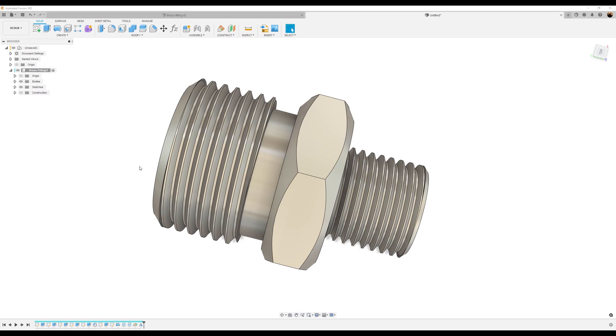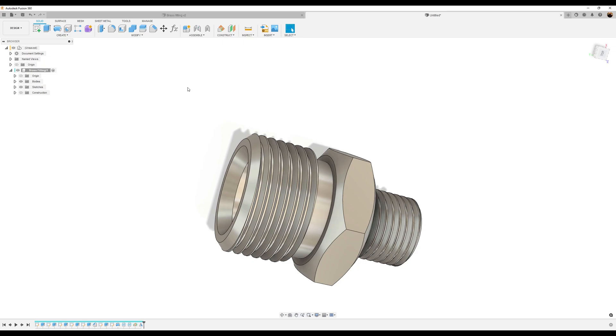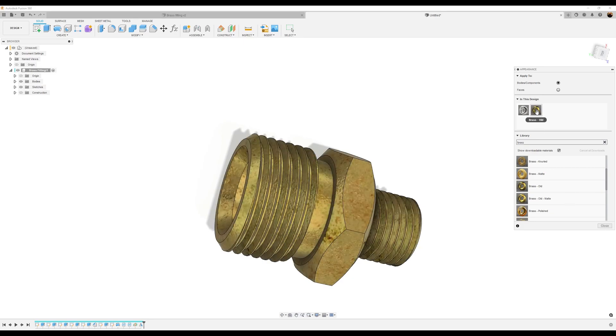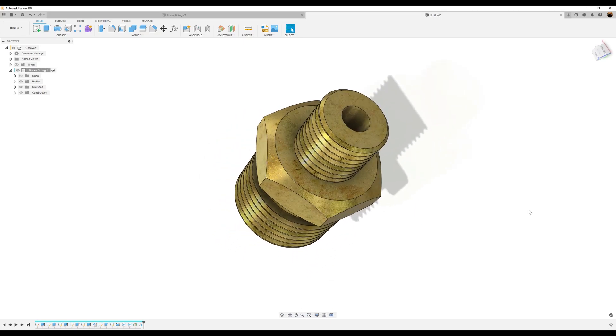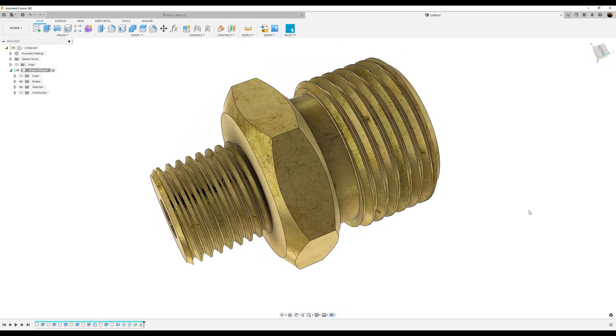Let's go ahead and turn off the construction plane. Let's give it a brass color — I'm going to use brass old. Bring down the intensity a little bit. Select done. There you have it: your brass fitting. That about wraps it up for this video. I hope you enjoyed this short tutorial.